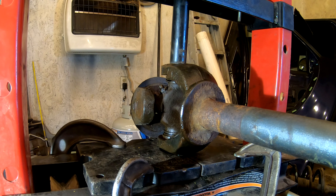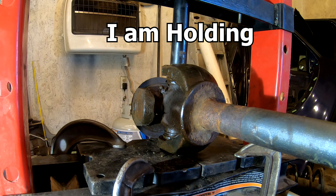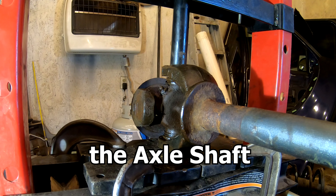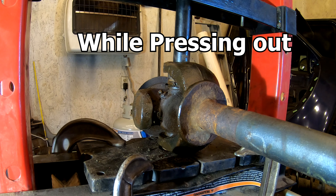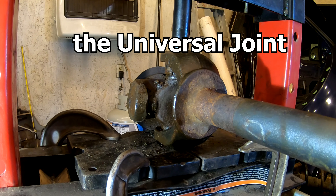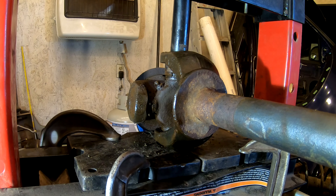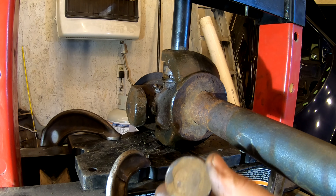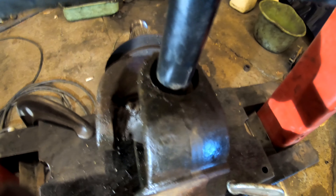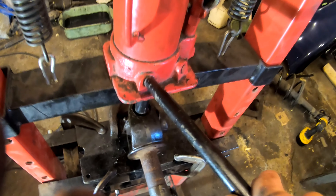We're starting to pump and you can watch it slowly start to move. There's half of the one out — I'll just give it a couple more pumps. Now it's officially out and free of the axle shaft. There's the cap, and you can see how it pushed down and out. That's fairly simple using the shop press.